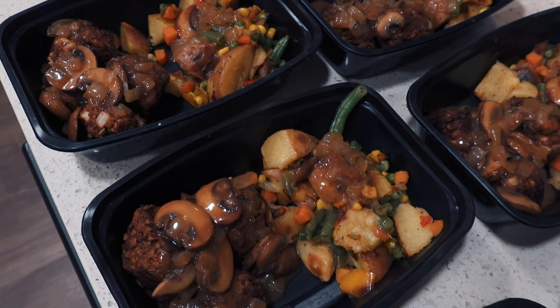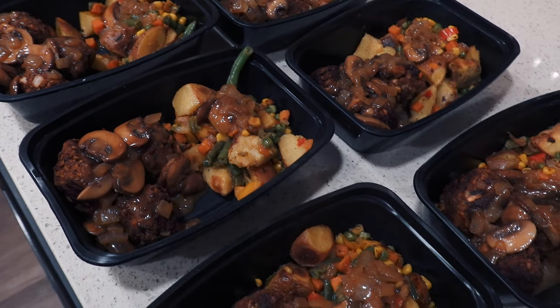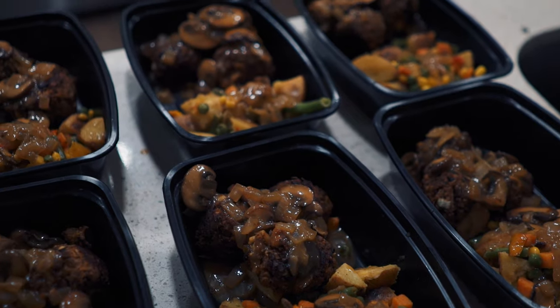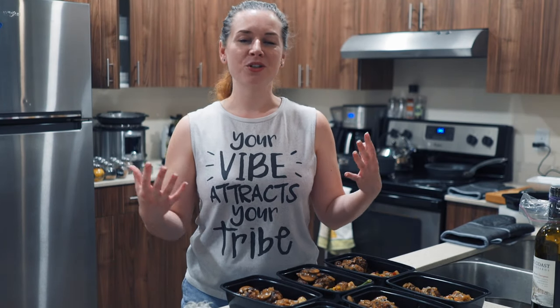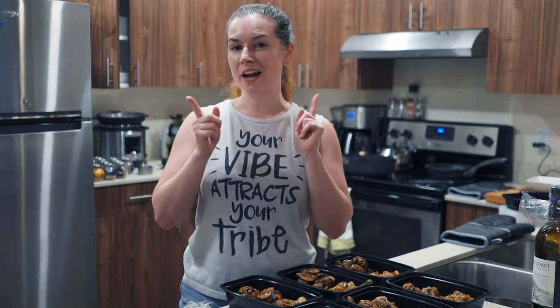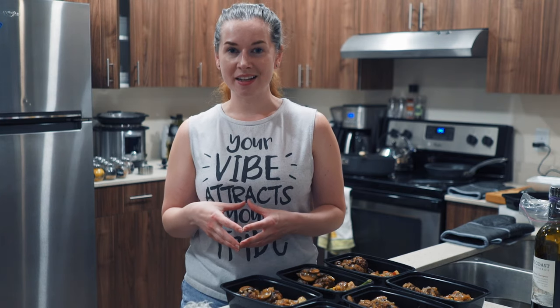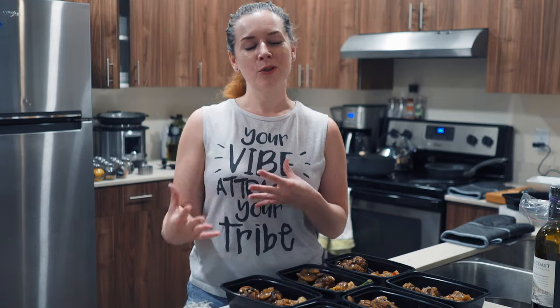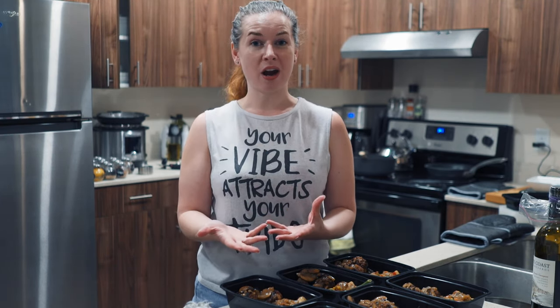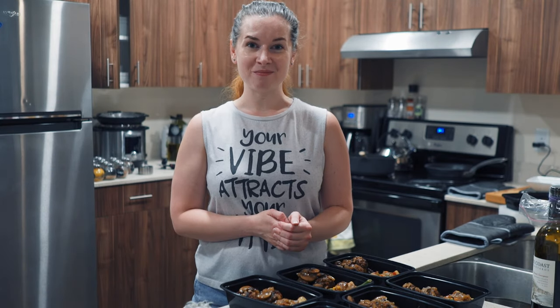The exact nutrition breakdown of this dish is provided in the description bar below, as well as the full written out recipe and links to where you can find some of these things. I hope you guys enjoyed that recipe video! If you did, make sure you give this video a big thumbs up so I know you liked it and want to see more. There are also some workout videos coming in the near future so stay tuned for that. Hit that bell notification if you haven't already. Check out the description bar where tons of information regarding everything in this video will be. Subscribe if you haven't already, and I will see you next time — bye!